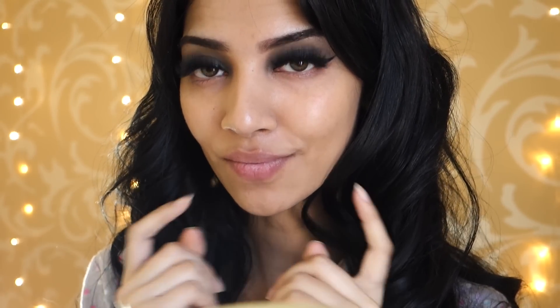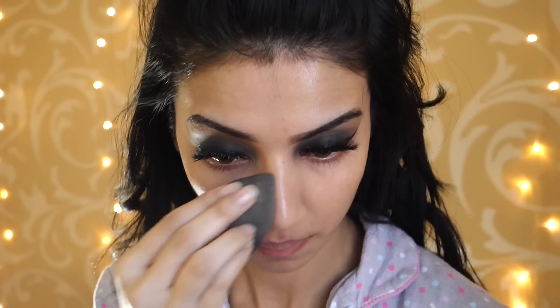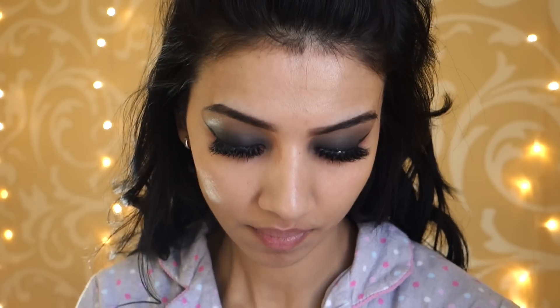Now we're going to move on to the base. I'm using my Lancome 24 Hour Foundation in the shade 03 and using my Damp Beauty Blender to work that into my skin. This is a very beautiful finish foundation — it's full coverage, it does last all day long, and it gives me this really nice dewy satin finish to the face.